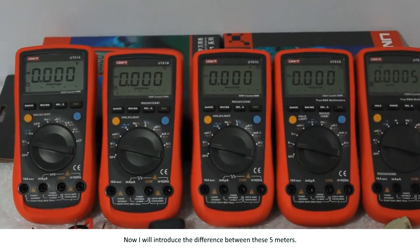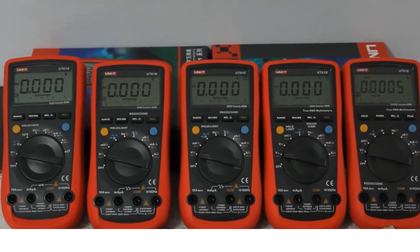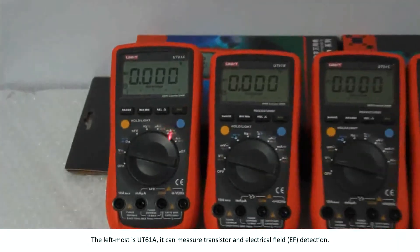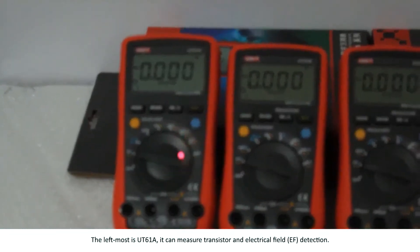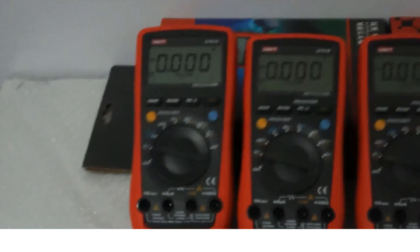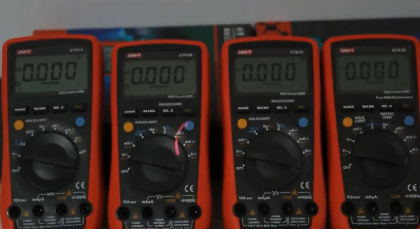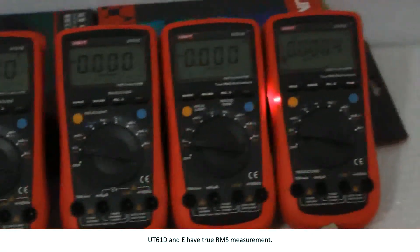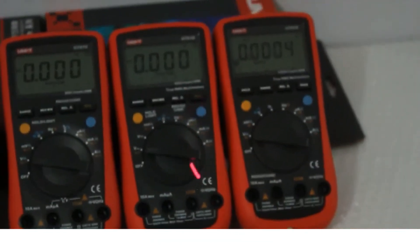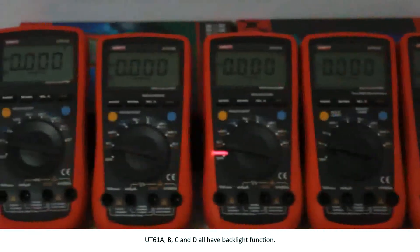Now I will introduce the differences between these 5 meters. The leftmost is UT61A, which can measure transistors and perform electrical field detection. UT61B and C have temperature measurement. UT61D and E have true RMS measurement. UT61A, B, C, and D all have a backlight function.